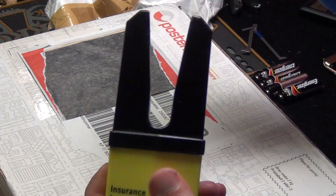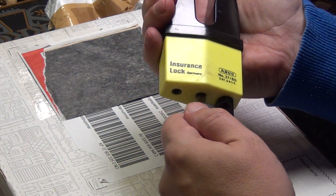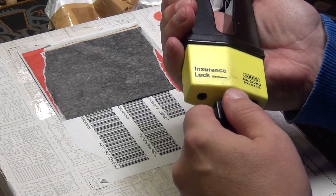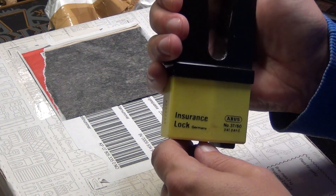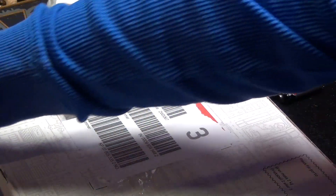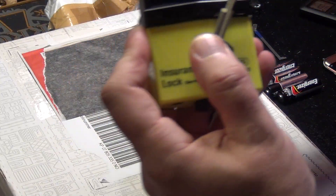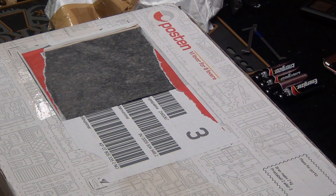This is an Abus Granite insurance lock, Abus 3760, patent pending, and it is a disk detainer lock. Never had one of these before and probably never gonna pick it either, but I have one because I wanted one. I certainly will try with my new disk detainer picking tools, but maybe we should go for some cheap Chinese ones first.